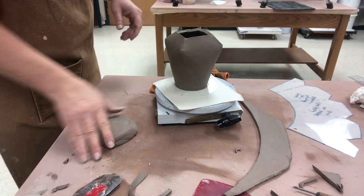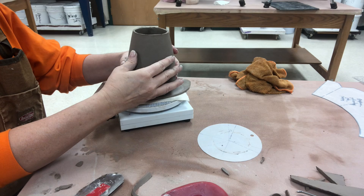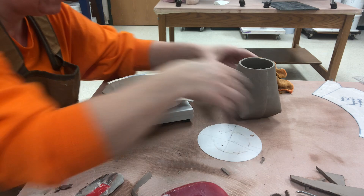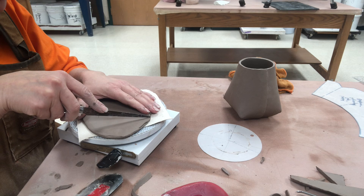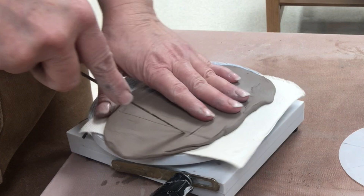Now I'm just wedging up some of my scrap to flatten out again about a quarter inch thick slab for the bottom and then I'm going to rib that. I've rolled out a slab and ribbed it, now I'm just going to set this down — it made a mark right where I wanted it to show the bottom. For trimming this I'm going to trim it a little bit bigger, mark it first, cut it, and I'm just angling in that bottom edge a little bit so it's not completely straight up and down.